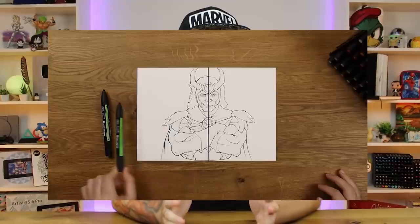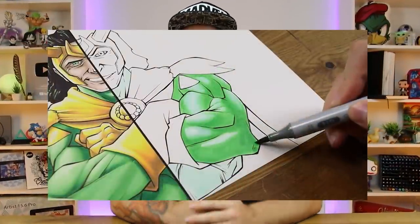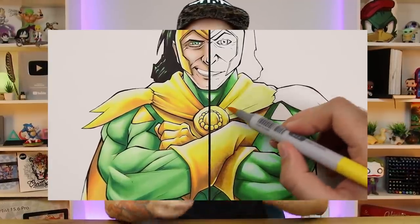That's right everyone, we are back with a brand new episode in this series. Today's episode is a rematch, a follow-up video from the previous episode we did. You don't have to watch that episode before you watch this one, but it might be a good idea. There'll be a link down below in the description to the previous episode.